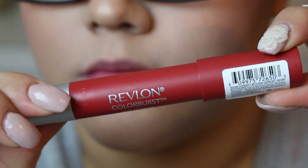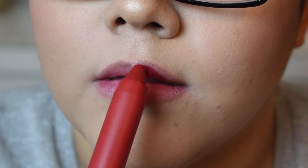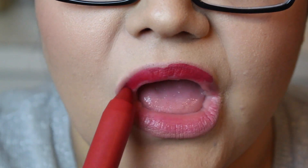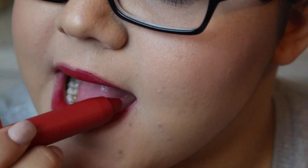I'm going to be using this Revlon ColorBurst Matte Lip Balm — it's a super pretty red color and I'll have the actual name in the description so you can check that out. I really like these matte balms by Revlon; they're super creamy and soft and make your lips feel really nice.